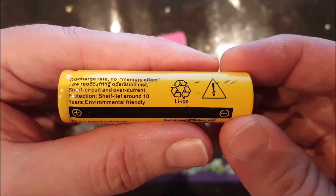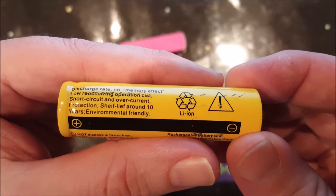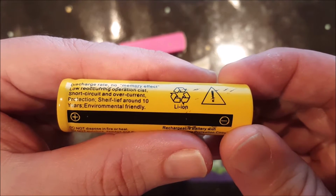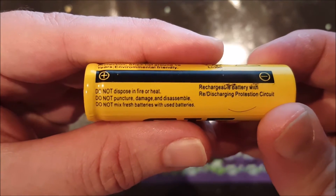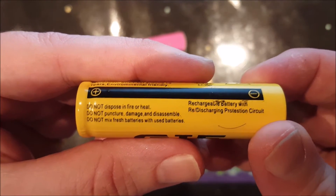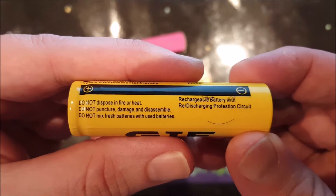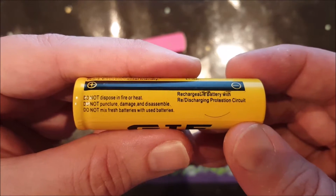It also claims a shelf life of around 10 years, environmentally friendly, do not dispose in fire or heat - okay, I'm going to try that - do not puncture, damage, or disassemble - I'm going to try that too. And do not mix fresh batteries with used batteries. Well, that's the first sensible text on this battery.